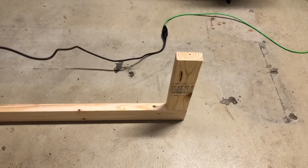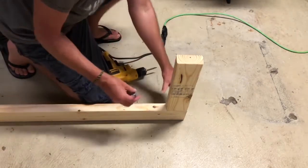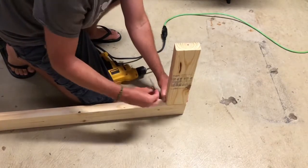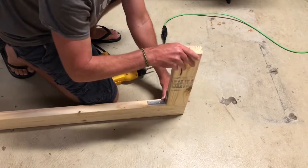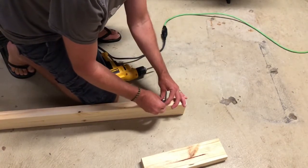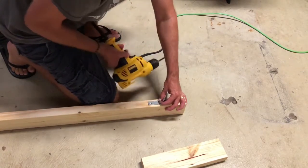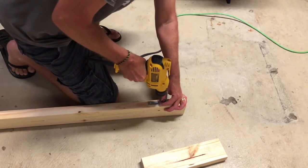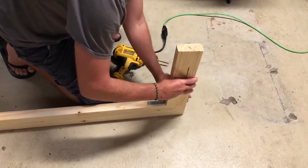First we're going to set up our frame and we're going to do this by setting our brackets. This does not necessarily have to be precise, but I do want to keep it as close as possible. Then we're going to drill down and measure back out.